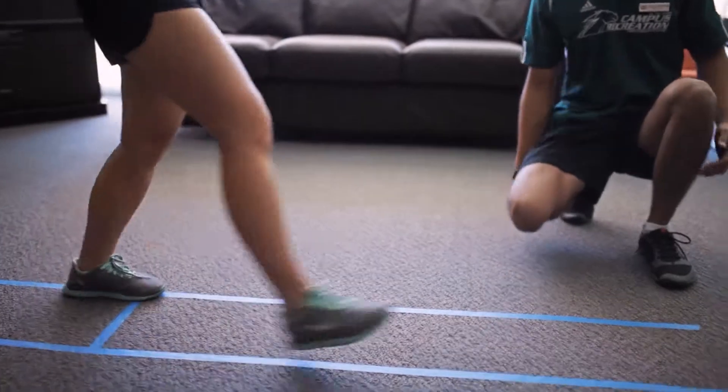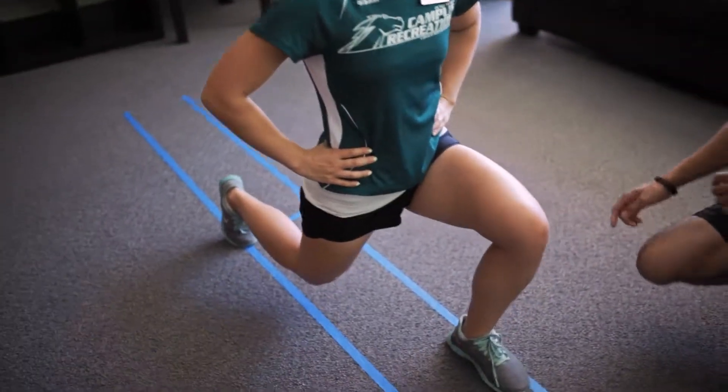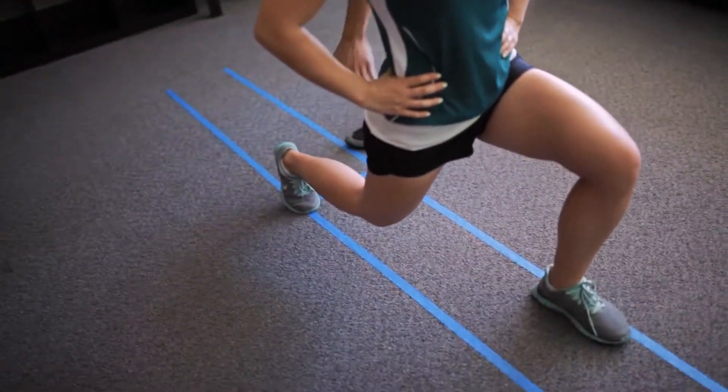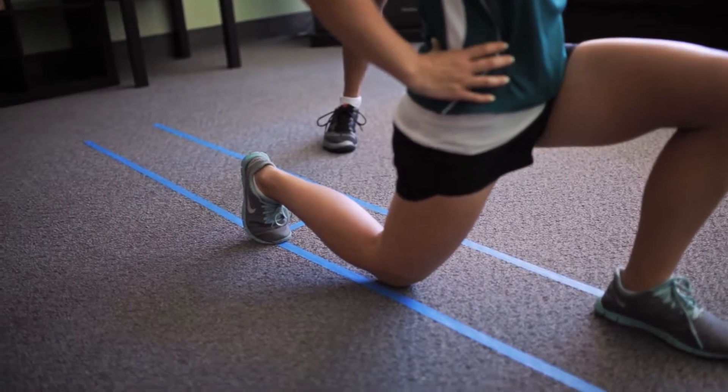You're gazing forward as well. With that back leg, you want to make sure that the shin stays parallel with the floor. You don't want to go any lower because if you go too low, it causes strain on the back knee.